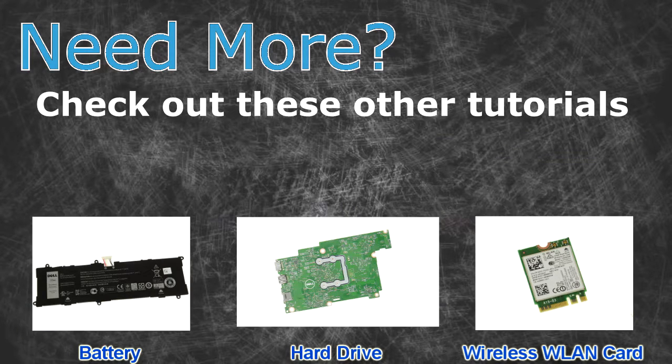Need more? Check out these other tutorials. For batteries, click here. For motherboards, click here. For wireless cards, click here.